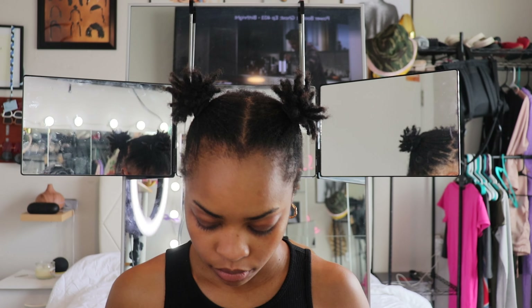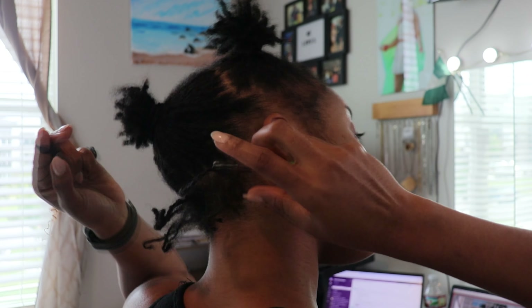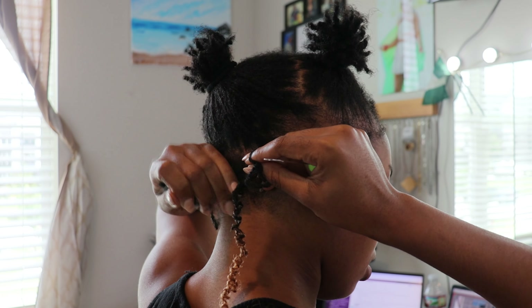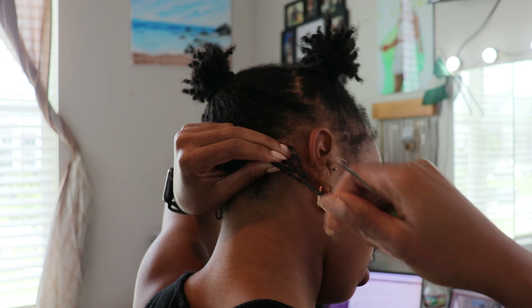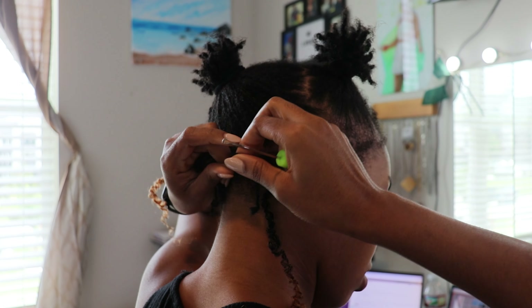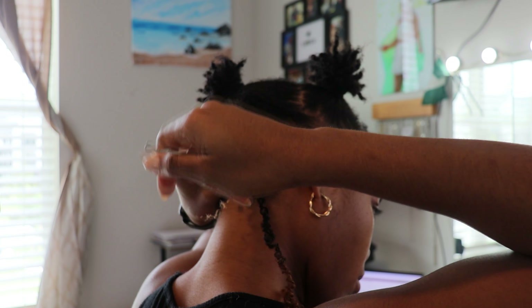I decided to start my loc journey a few weeks back, and when Toyotress beauty supplier reached out to me to send their crochet twists, I was a little bit skeptical on how I would make this work. But I never backed down from a challenge, so I was like, send it over, we are going to figure this out. They sent me 8 packs of the color 1B mixed with color 30, and I actually picked it out because I really wanted some color in my hair.